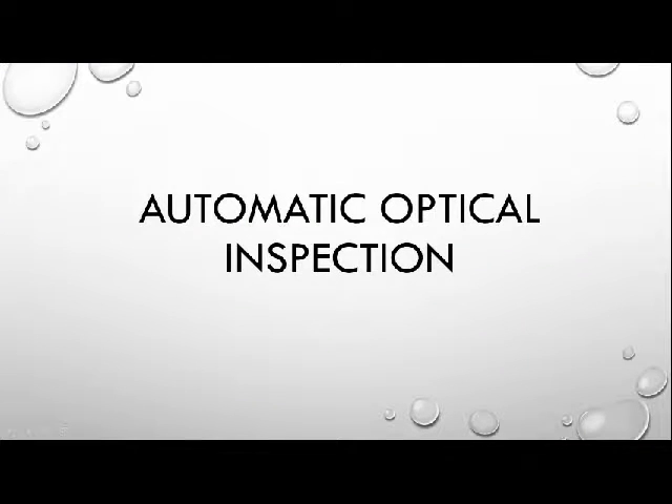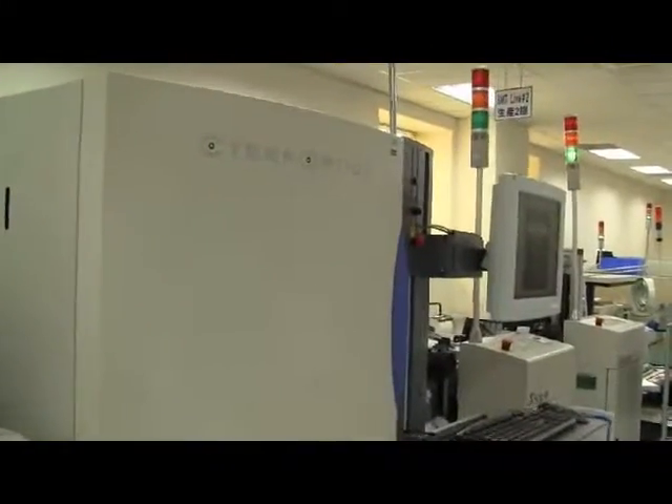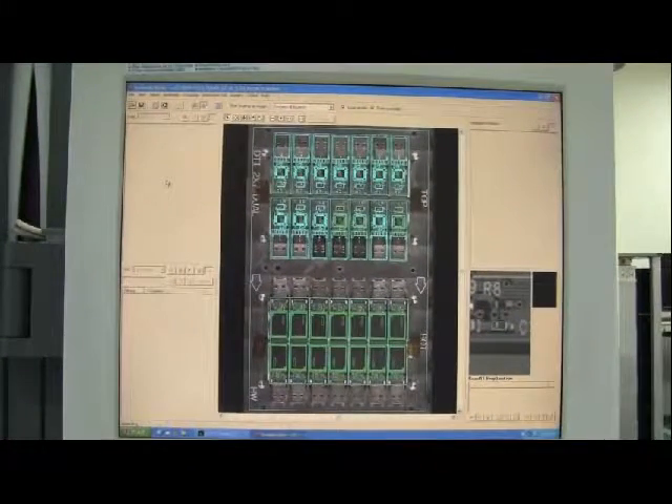Automated optical inspection, or AOI, is an automated visual inspection of PCBs, where a camera autonomously scans the device under test for a variety of surface-feature defects such as scratches and stains, open circuits, short circuits, thinning of the solder, as well as missing components, incorrect components, and incorrectly placed components. This is the final check before encasing the USB pads.